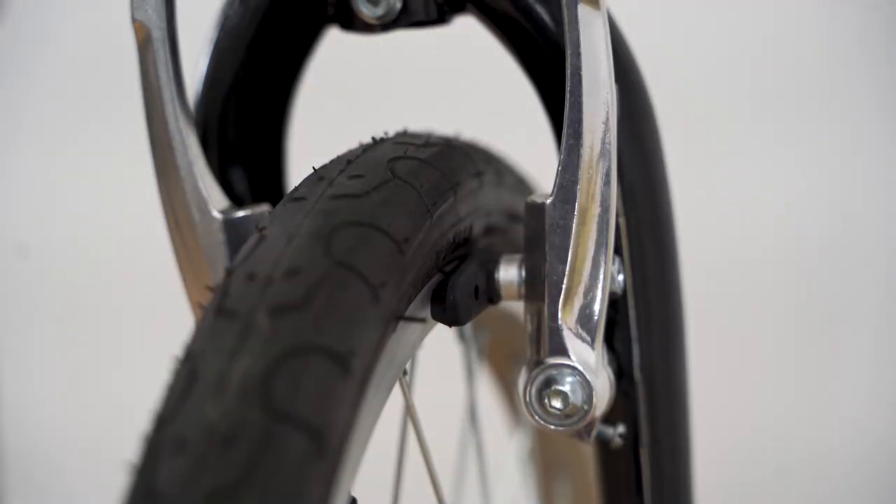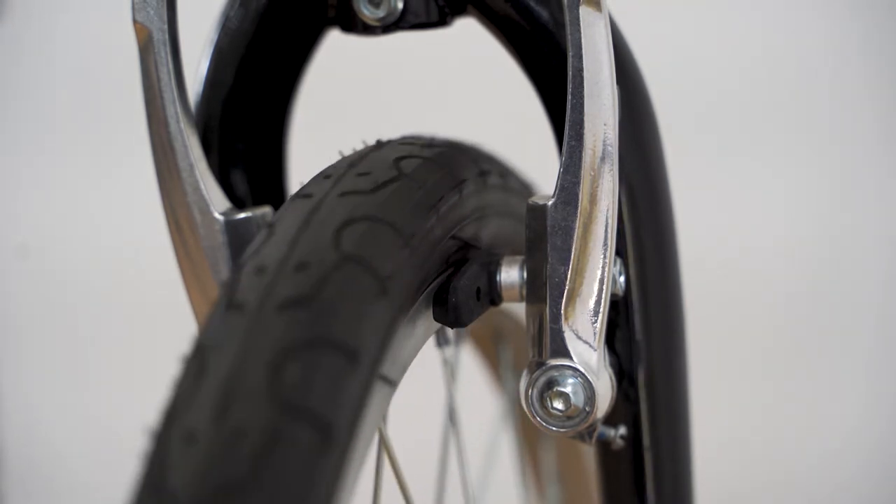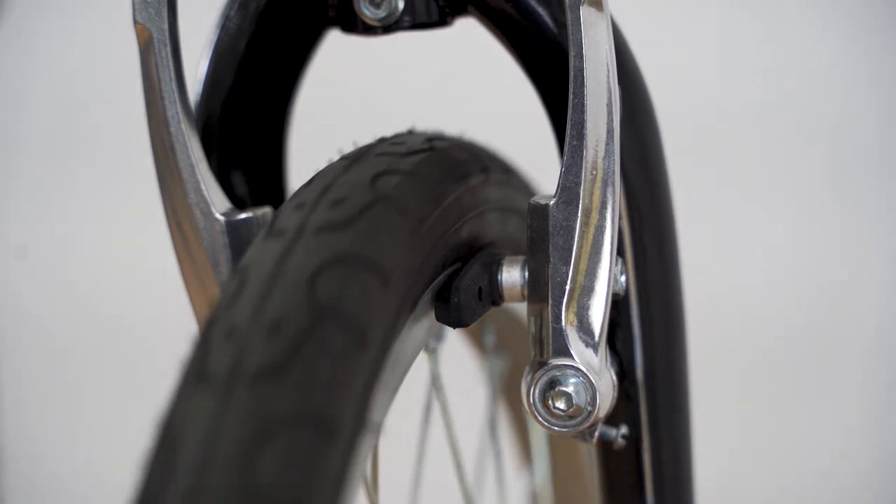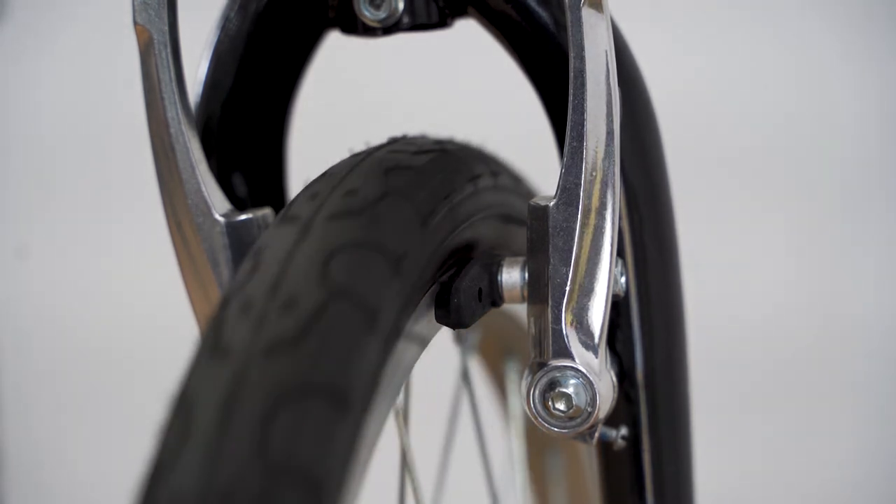The flat part of your lever should run parallel to the handlebars when fully pressed. Any fine tuning of the free play can be done via the barrel adjuster nuts.